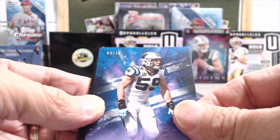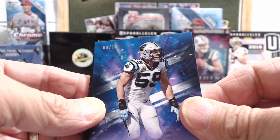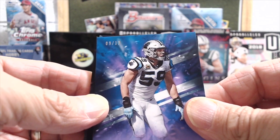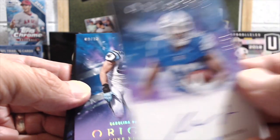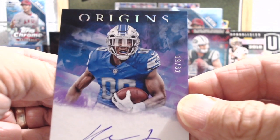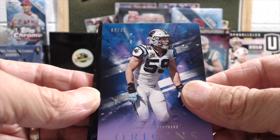Not bad. That's numbered to 13. So we got two numbered to 13? Wait — this one is numbered to 32. Oh sorry, I saw the 13 there. I thought I saw 13 — it's 19. Yeah, I don't know what I'm talking about either.